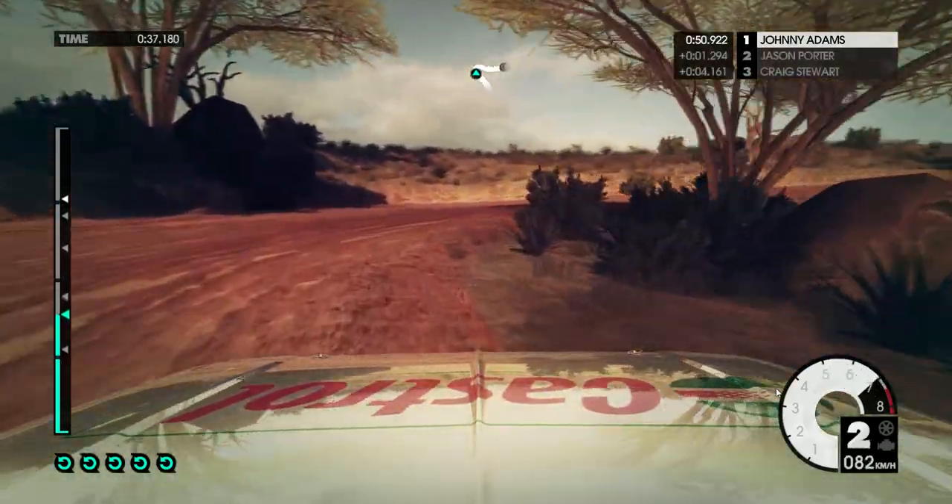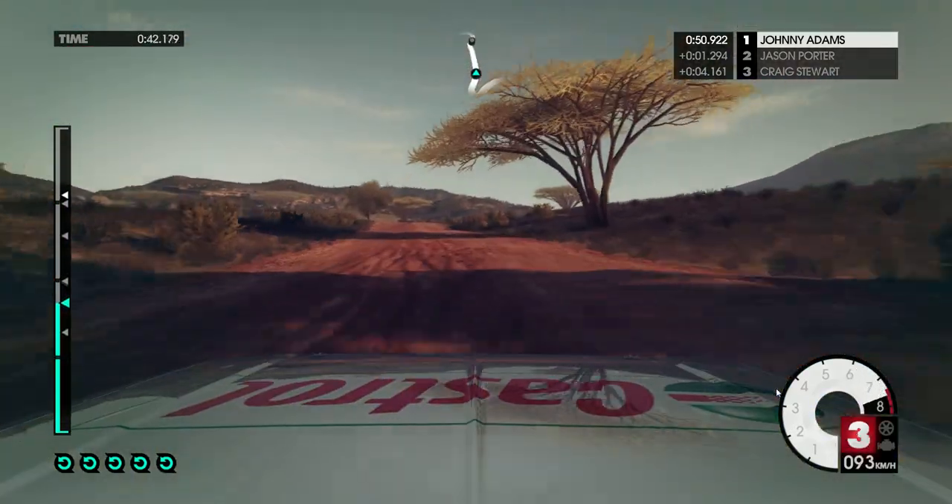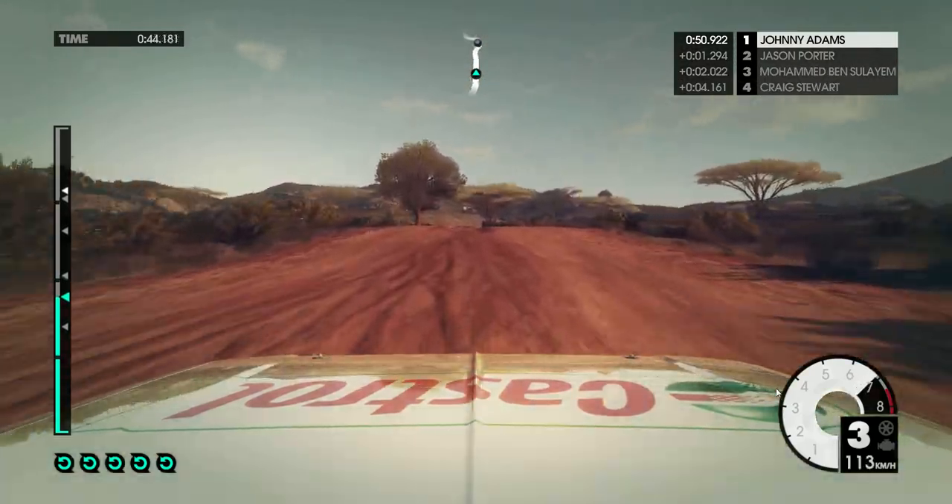Into left 6, 60, keep left over crest, right 6 into left 3, tightens.